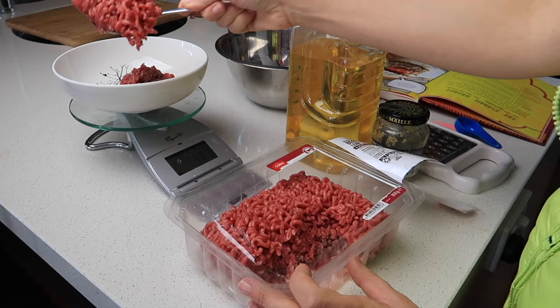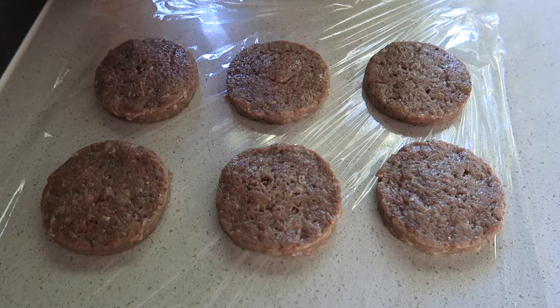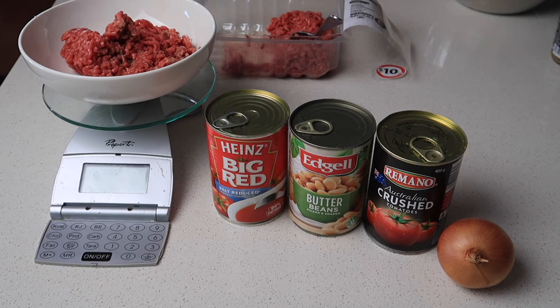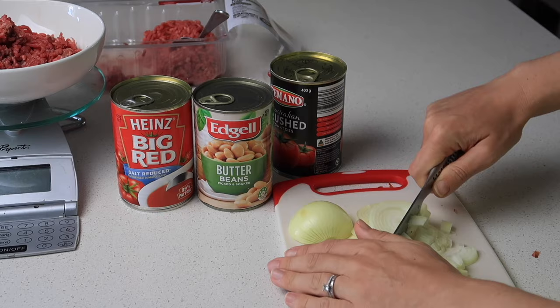A great lunch option is bolognese pies. Instead of putting spaghetti with my bolognese, I'm going to put it in a pie. We're stretching 800 grams of mince across three recipes: beef burgers, sausage rolls, and this bolognese. To bulk it up I'm using butter beans, big red tomato soup, and crushed tomatoes. First I chop up an onion as finely as I can.